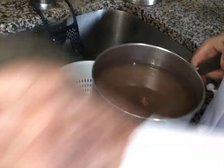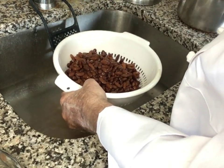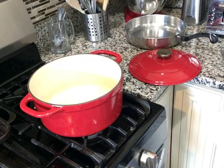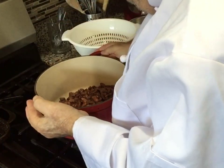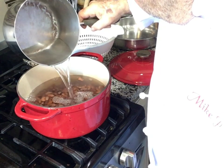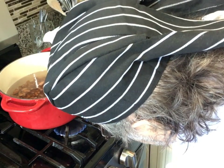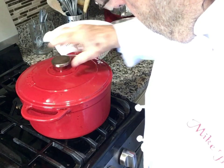After the overnight soak, the next step is to drain and rinse the beans. Now into a large pot. Cover them with water, turn on the heat — very low — and let's start the simmer process.